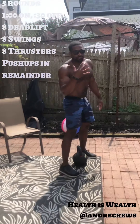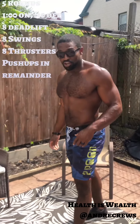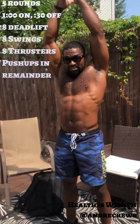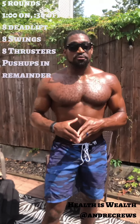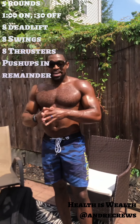Today's workout: five rounds, one minute of work, 30 seconds of rest. We're gonna do eight deadlifts, eight Russian swings, eight thrusters. If you finish that under the minute time, you're gonna do as many hand release push-ups as you can. Then rest for 30 seconds and repeat. The whole workout will take seven and a half minutes including rest.